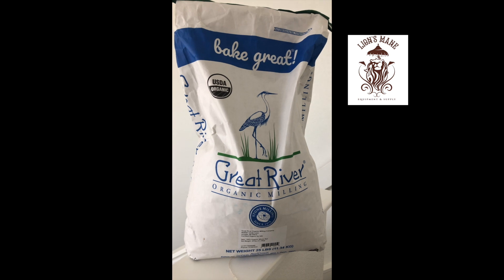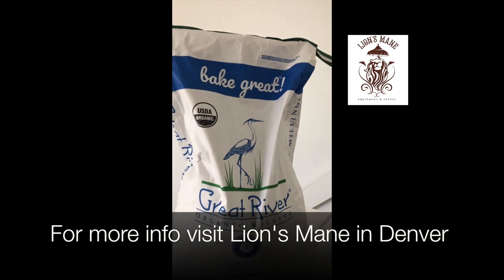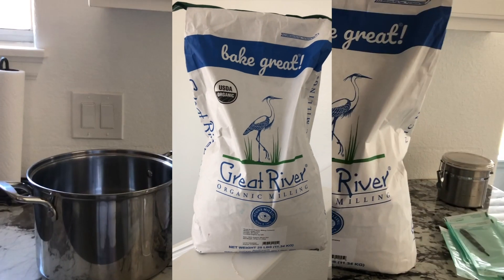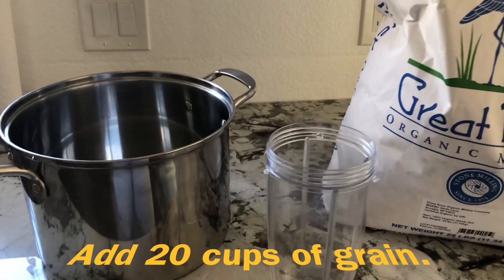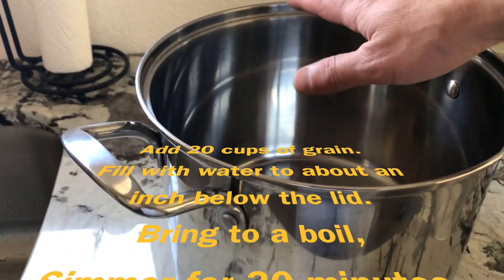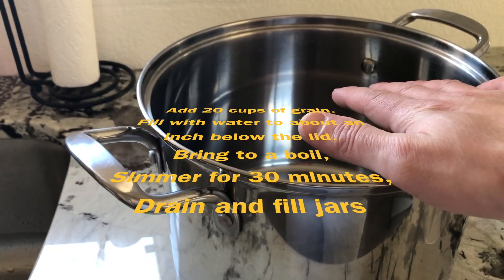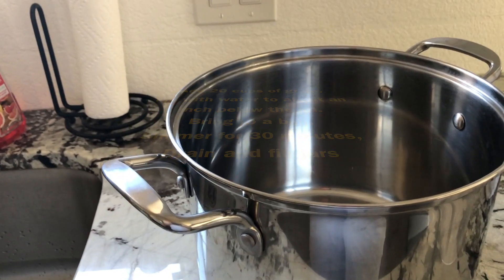There are pros and cons to both grain and sawdust spawn, but I'm going to be trying something new this time. I got some organic rye berries from Lion's Mane — shout out to Lion's Mane in Denver — it's an organic grain from Colorado, so locally sourced substrate. I've got my grain down here and I'm just going to be adding about 20 cups to this pot, filling the rest with water, bringing that to a simmer or a boil, and then simmering that for 30 minutes.